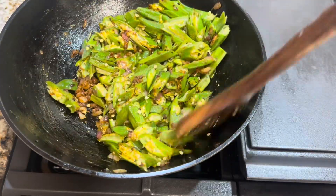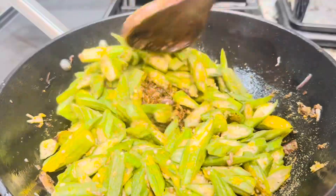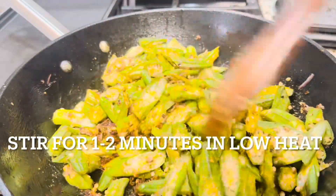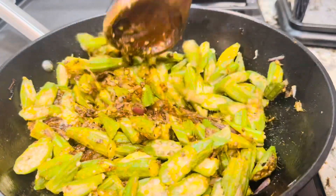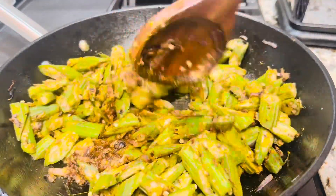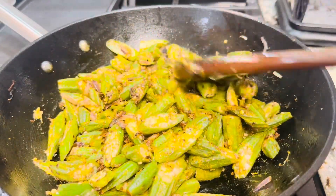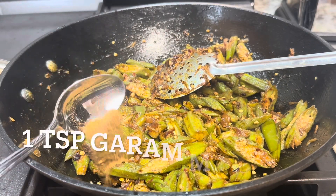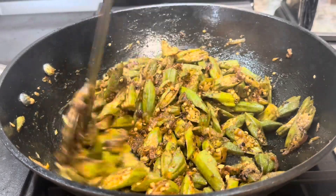We're adding the microwaved okras and coating them thoroughly with the masalas. Sauté for one minute and then cover and cook for another two minutes. Now we can add one teaspoon of garam masala and one teaspoon of sugar.